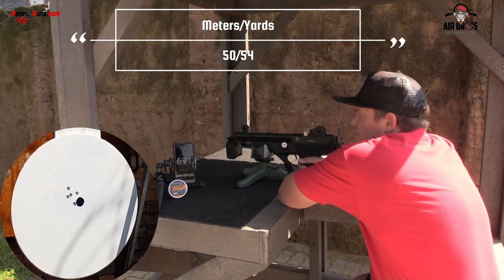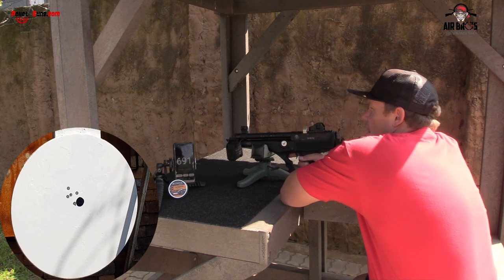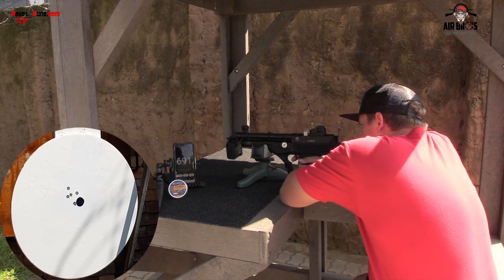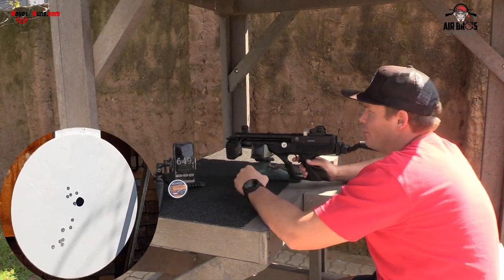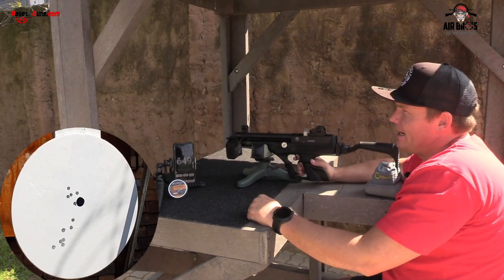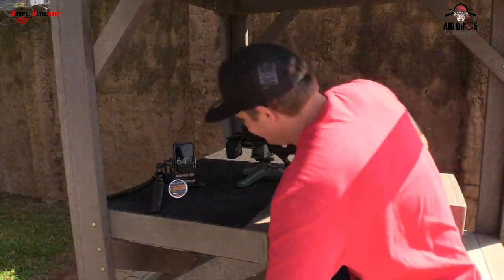There's my five-shot grouping — not too bad. I'm going to do one more string with the rest of the magazine to show you how the semi-automatic works. That was super fast — even the chronograph couldn't pick up all the speeds. The trigger is pretty smooth and not hard — it's pretty decent to shoot and felt really nice. Let's go check the grouping downrange.